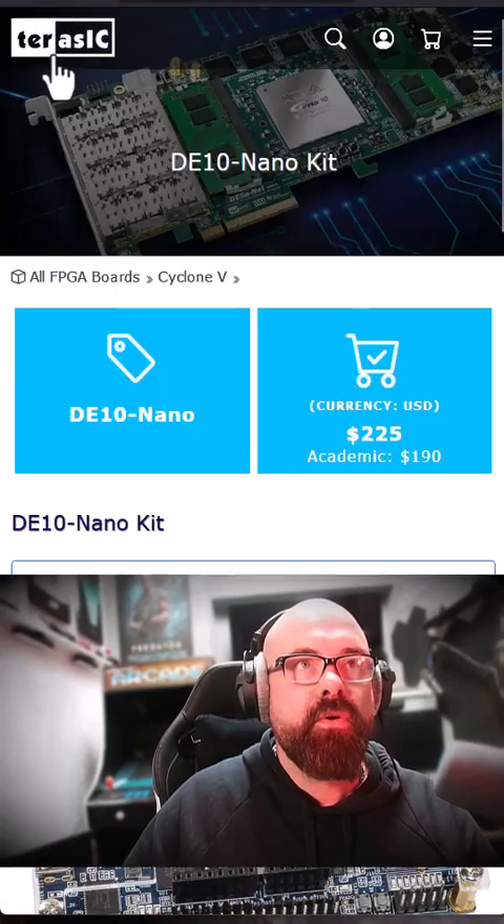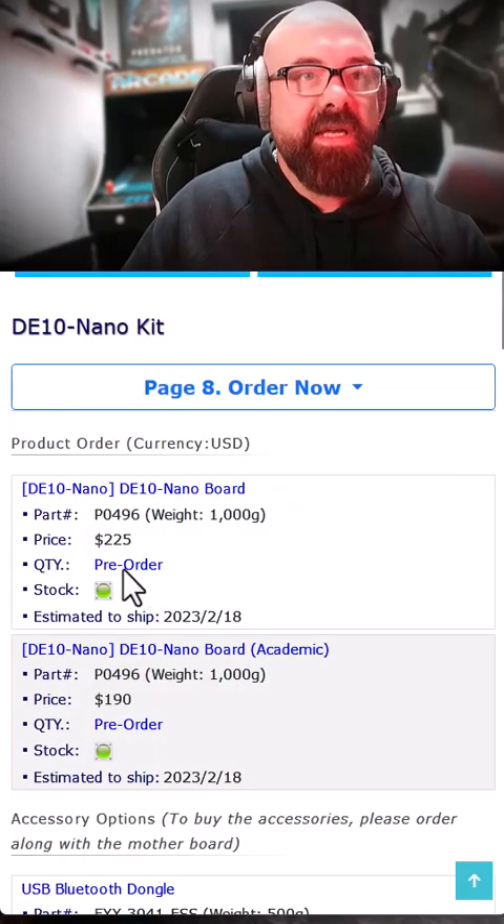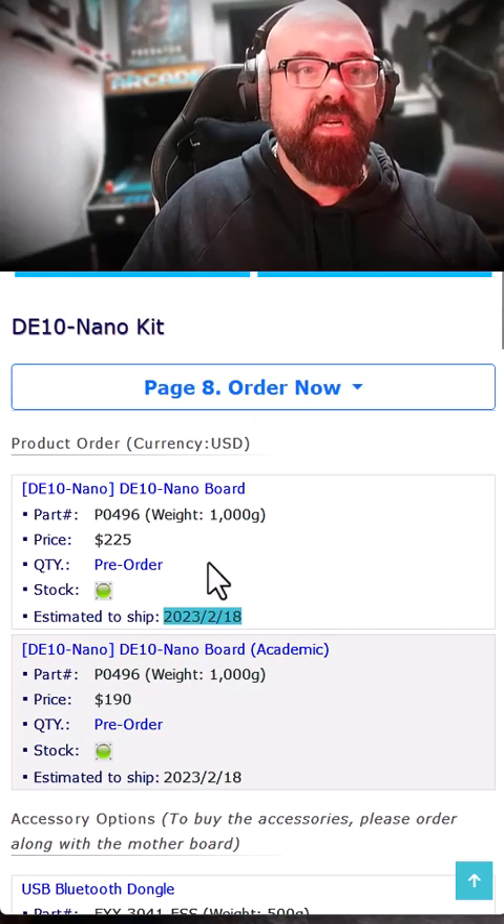A company called Terasic — I can get the DE10 Nano for 225 US dollars. It's a pre-order, not in stock, but the estimated ship date is only about a week from now.